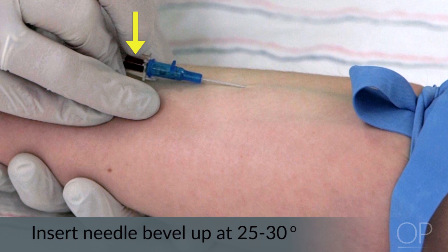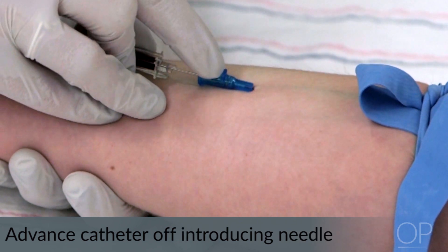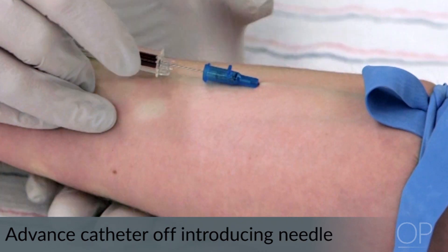Once flashback is visualized, advance the catheter slightly and then decrease the angle of the catheter to be more parallel with the skin. Carefully advance the catheter off the introducing needle by simultaneously stabilizing the needle and sliding the catheter completely under the skin.